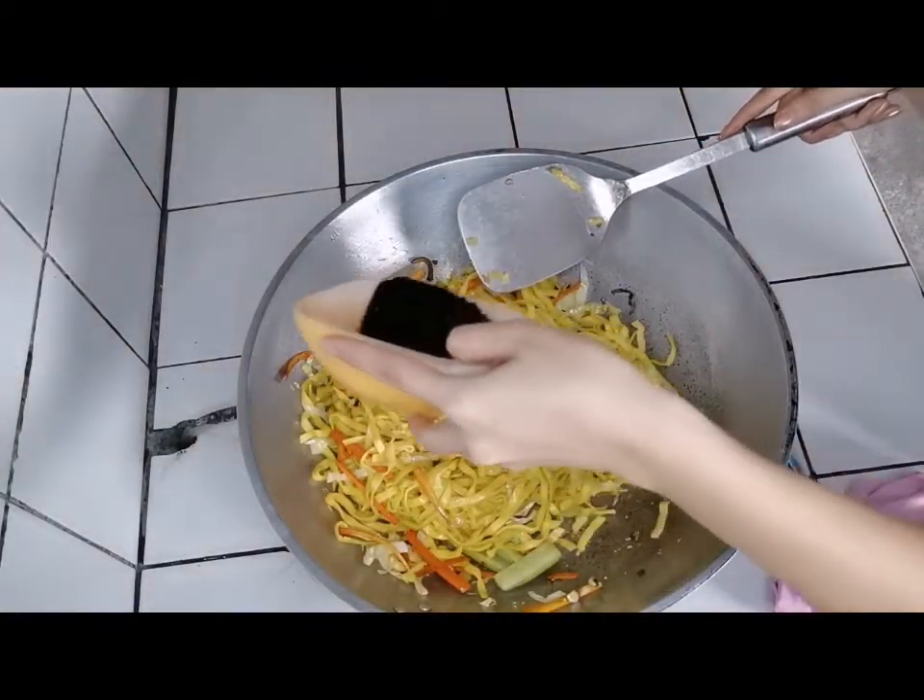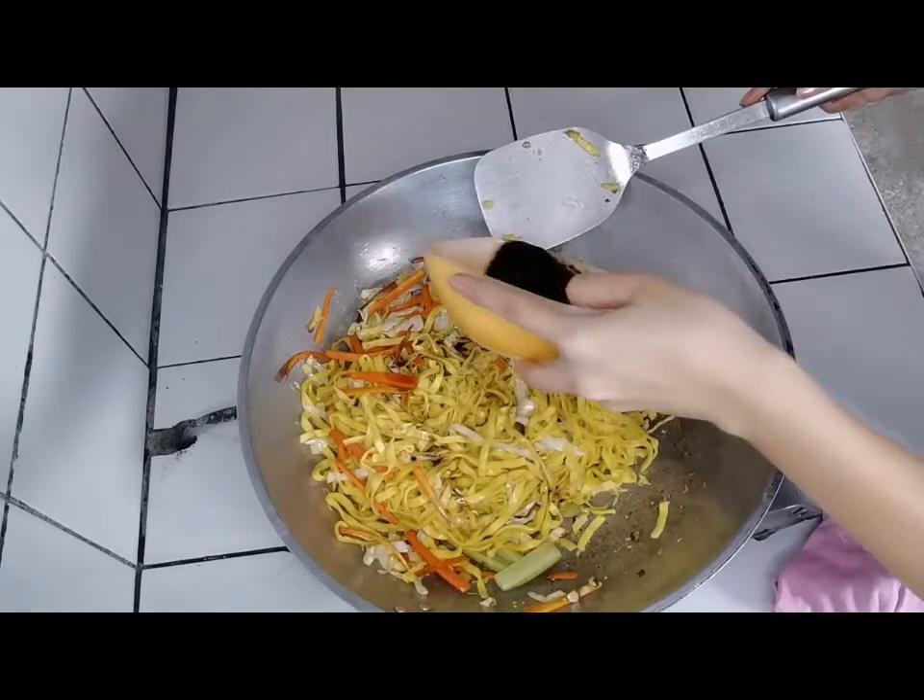And for the last procedure, pour the mixed sauce that you made. Then cook for 1 minute.